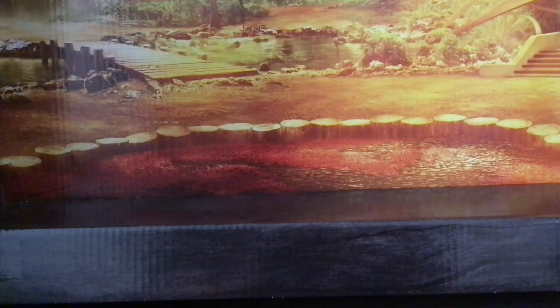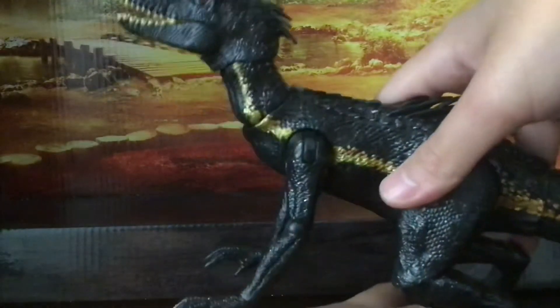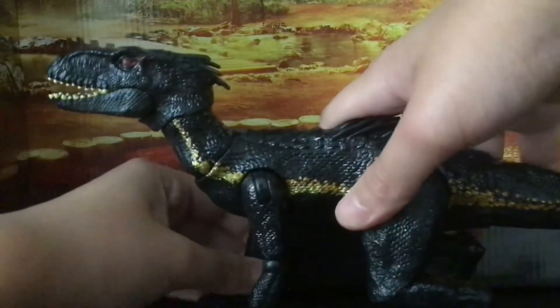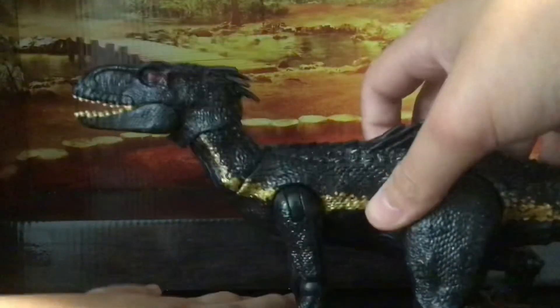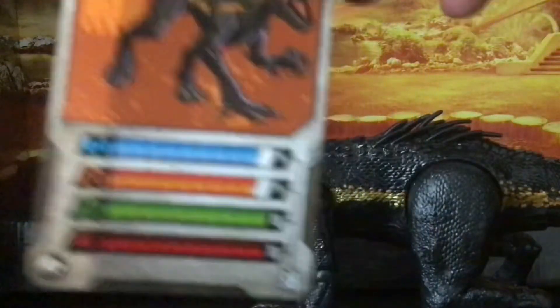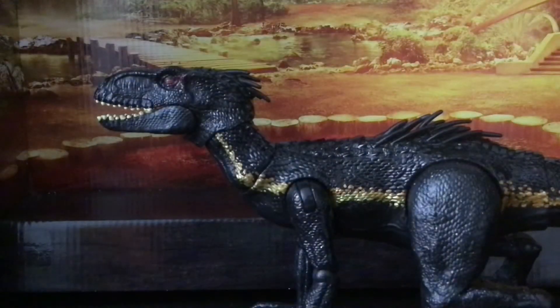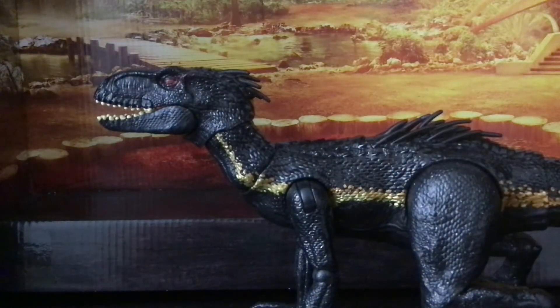First of all, I got this Dino Rivals Indoraptor. It has really good poseability, but I have a problem with its right hand — this ball joint keeps moving, so it's hard to put it on all fours.